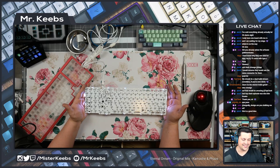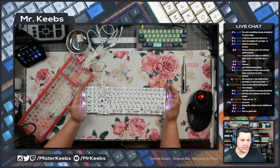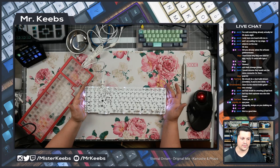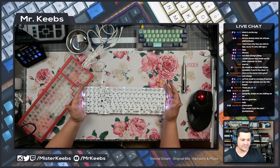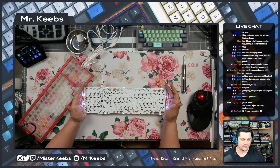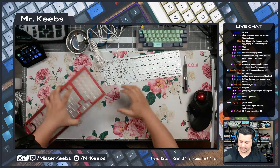Hey Ungodly Design is here! We should do a dual build stream — oh man, I am always down for that Brian. Just hit me up when you're doing something this weekend or throughout the week, just ping me on Discord. Let's do it. I'm gonna save something really nice so we can build it together.